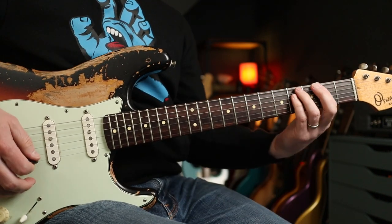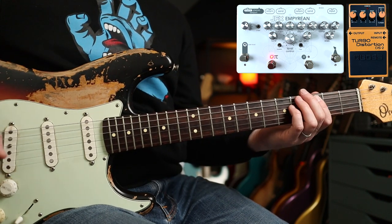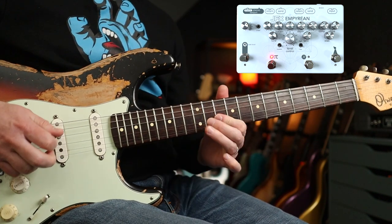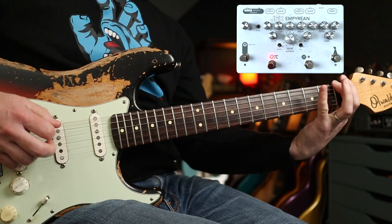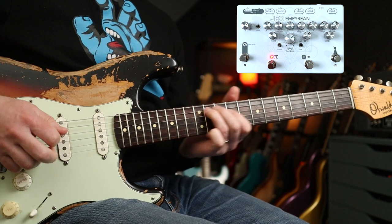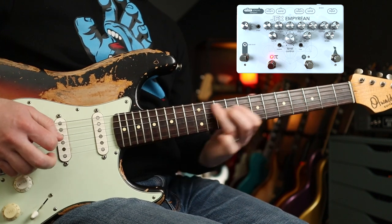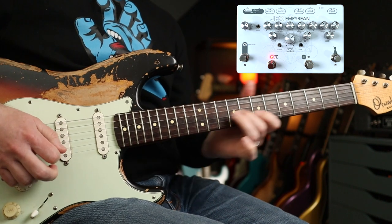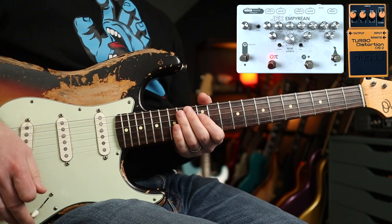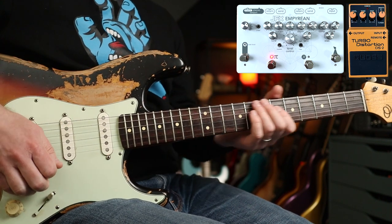A very lovely Big Muff tone. But if you add the Turbo Distortion before that — I've moved it to the first effects loop now. With just the neck pickup and the Big Muff it's a bit too bassy, so you need to use your bridge pickup really. But with the neck pickup, which is what John does, and the DS2 into the Muff, we have...